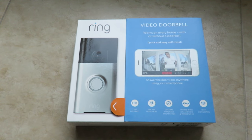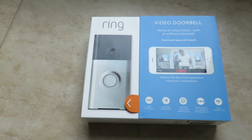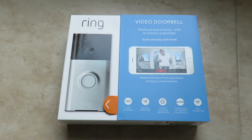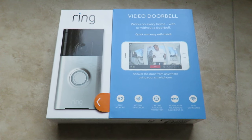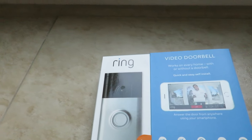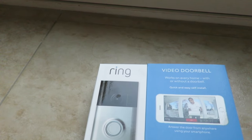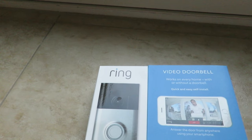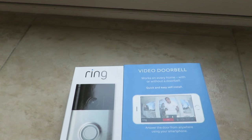Hi everybody, welcome to the video surprise of the day. I have a new tech toy here — this is the Wing Video Doorbell. This doorbell can actually tell you who's in front of your door, and you can even do live view, which is a new feature that just came out this last weekend. I'm going to do a video tour about this doorbell and show you what's in the box, what it does, and how it looks when it's installed. Let's get started.